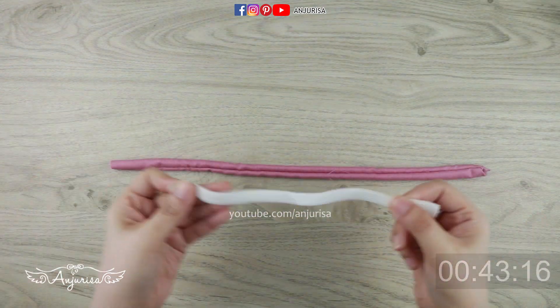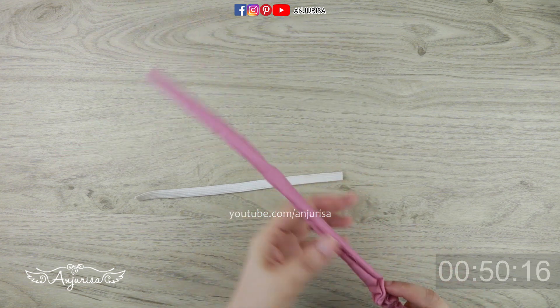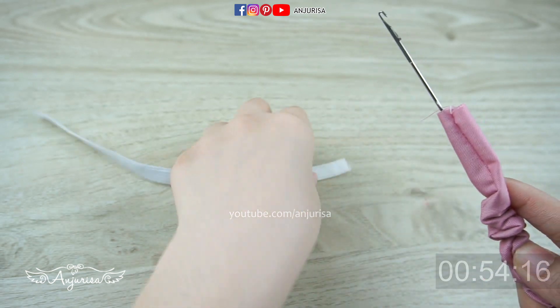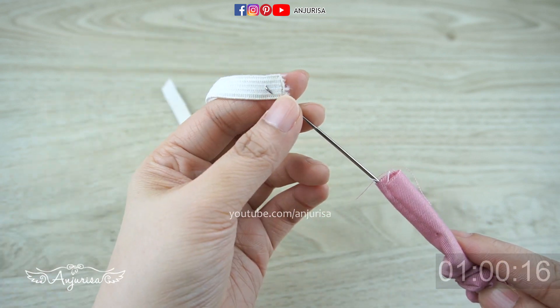Now prepare an elastic band — you can use any size as long as it fits into the fabric. I'm using a loop turner to insert the elastic band. If you don't have a loop turner, just use a safety pin. This loop turner is my favorite tool because it saves a lot of time.